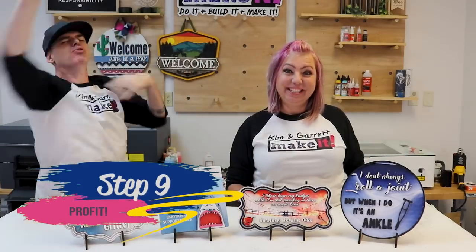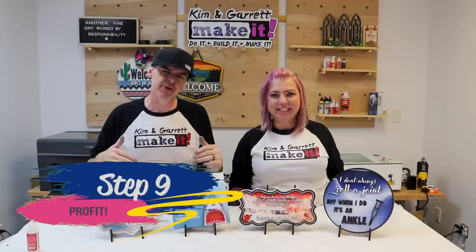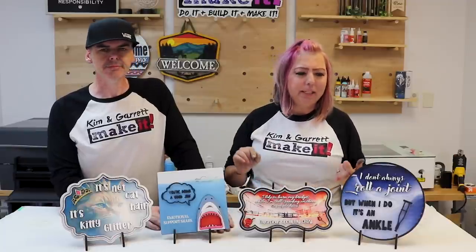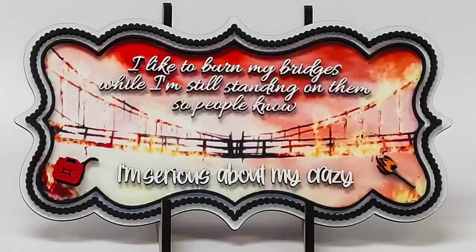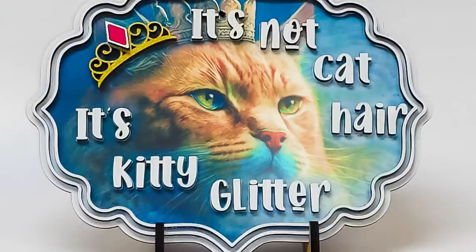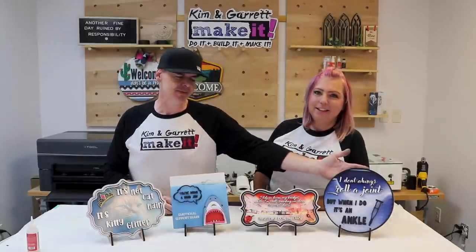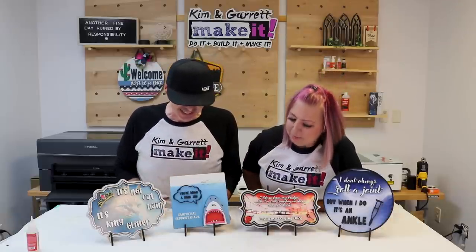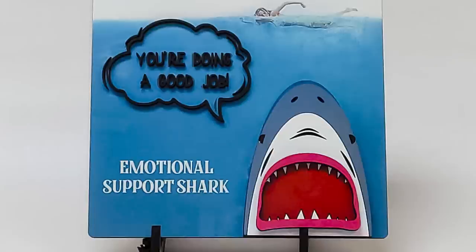Step nine: profit — this is my favorite step. We're all in for about eight dollars in materials and time, and I think we can get 20 to 25 dollars depending on level of effort. This two-foot by three-foot board cut all four of these and was ten dollars. With a couple dollars for labor, laser time, paint, and glue — it's probably closer to seven or seven-fifty each. My favorite is the emotional support shark: 'You're doing a good job.'